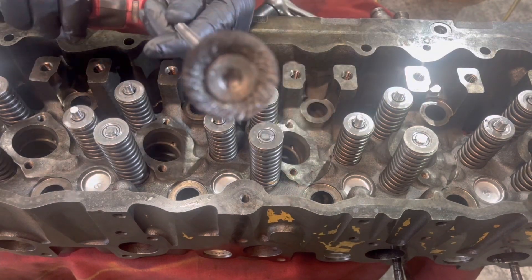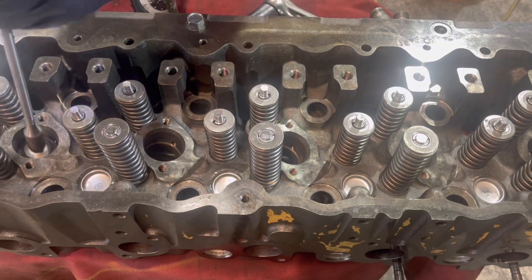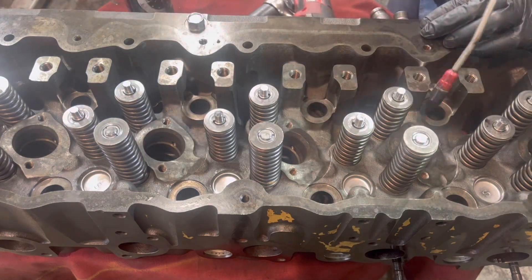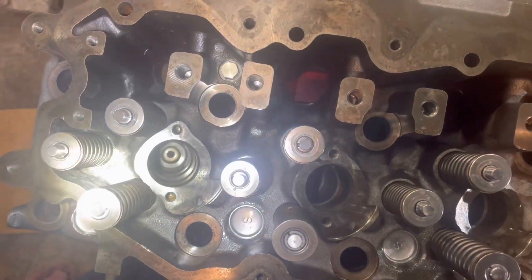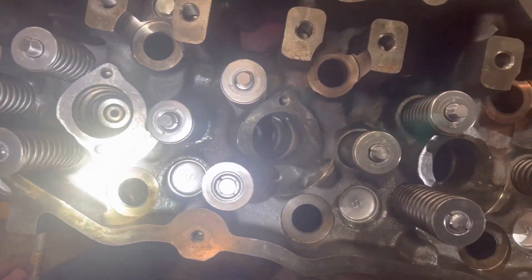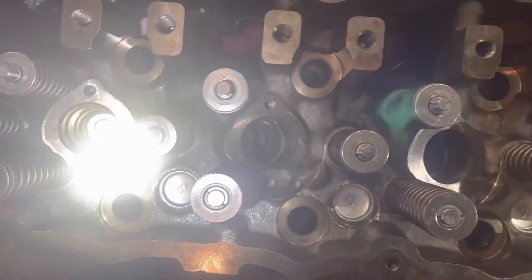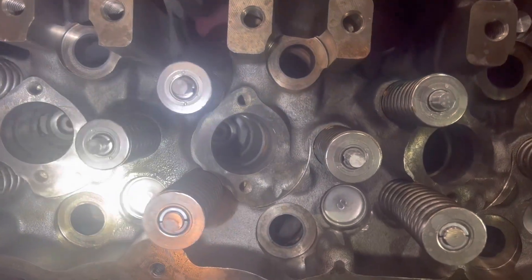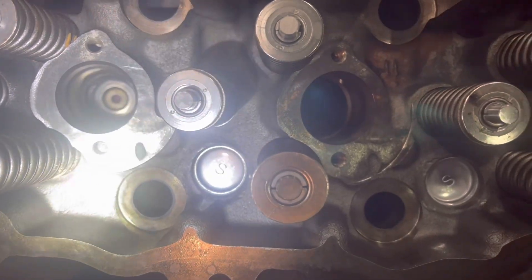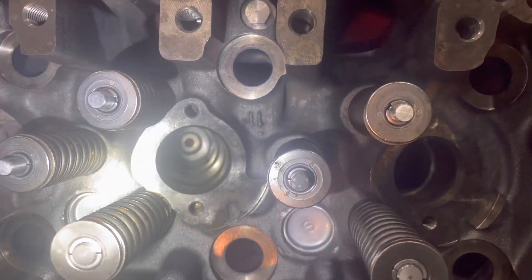We're also going to go back and use this wire brush adapter to clean the upper bore in the hole. Here's what the finished product looks like before we install the new cups — nice and clean.